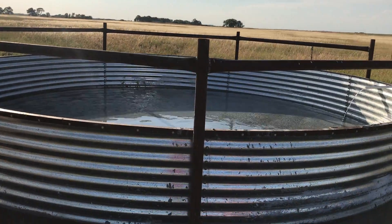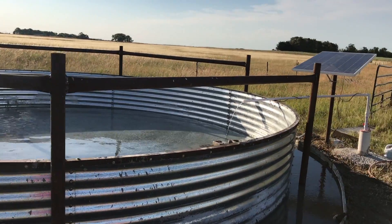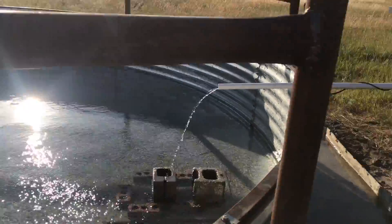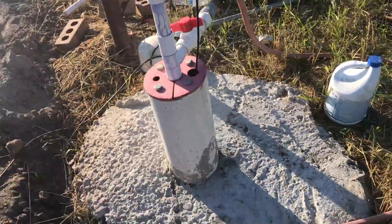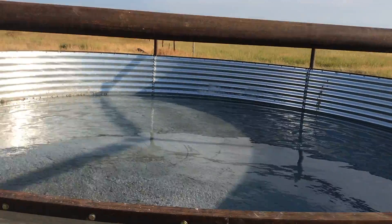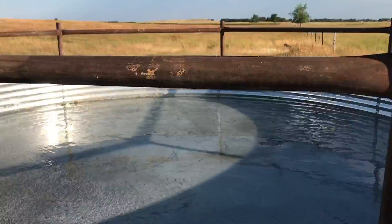Hello everybody, it's the fifth today, Wednesday, and as you can see we got water in our tank. They poured cement this morning and poured around the well casing to keep the dirt and stuff out. My brother and my dad poured it this morning — I wasn't here. They get it poured and let it set for just a short while.